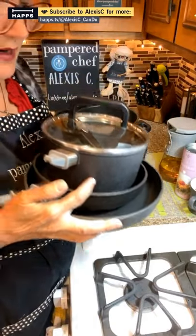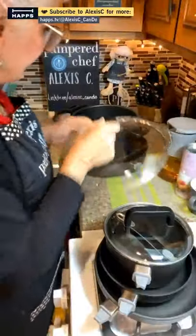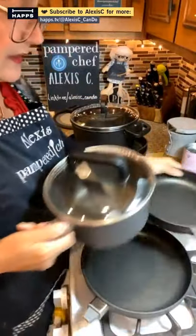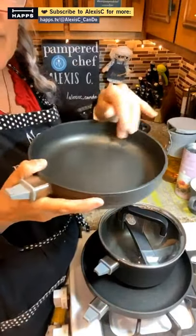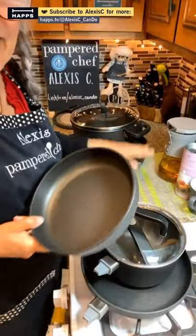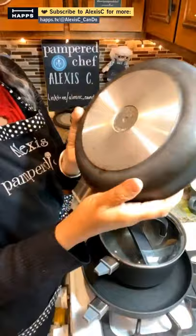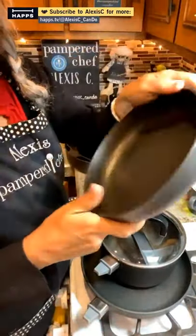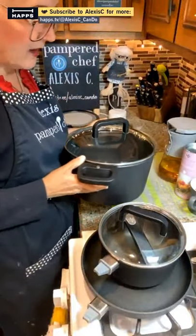I keep three pans on my countertop that I use most: a 10-inch fry pan, an 8-inch fry pan, and a 2.5-quart sauce pot with lid. The 8-inch fry pan is great for eggs for two to four people — it even fits in our air fryer since the handles are removable. It's scratch-resistant, and it won't crack, chip, or peel. It's warrantied for a lifetime and made in Germany — aluminum bottom for heat distribution, with four layers of titanium.